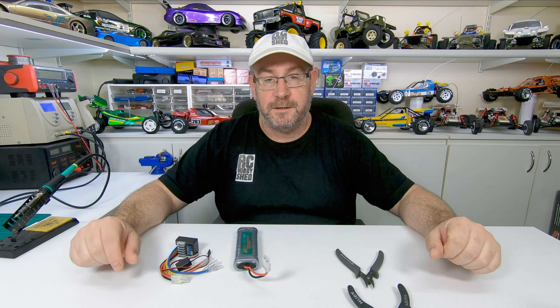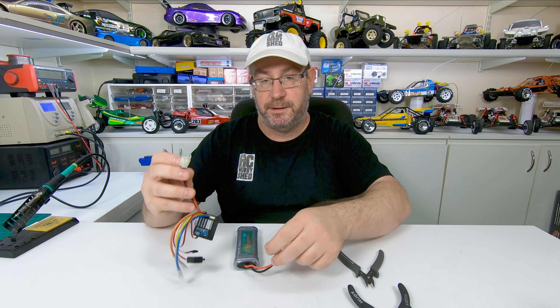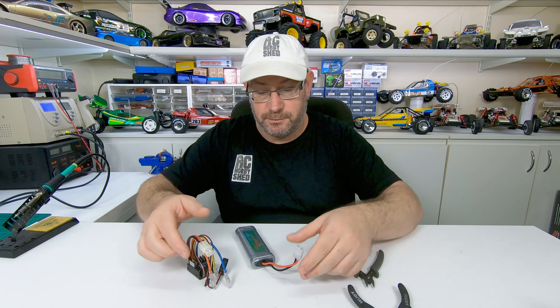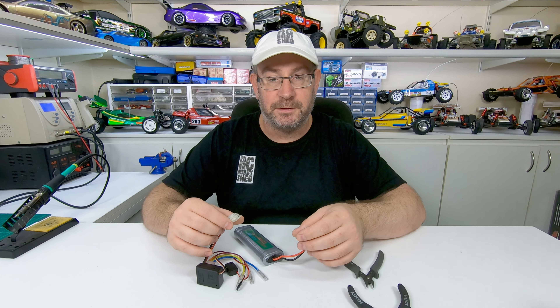G'day guys, welcome back to another video. In this video I'm gonna change the plugs on the battery and the ESC to Deans connectors, because these old Tamiya ones kind of wear out pretty quick and they don't handle much power.